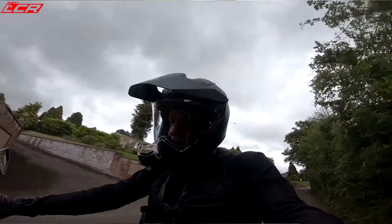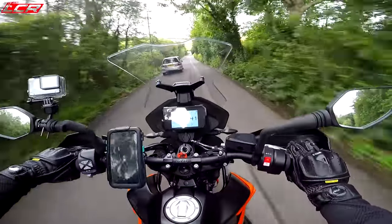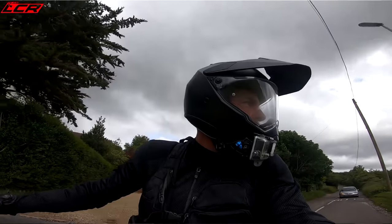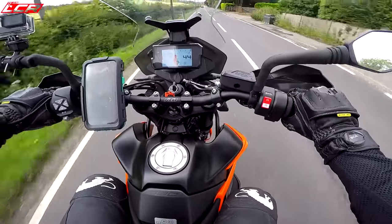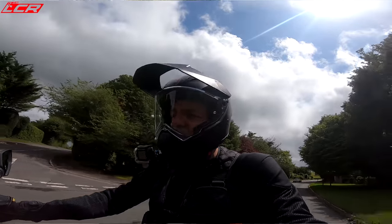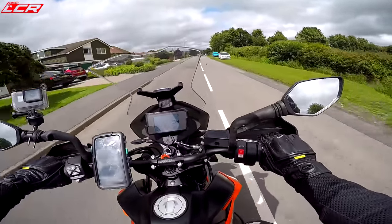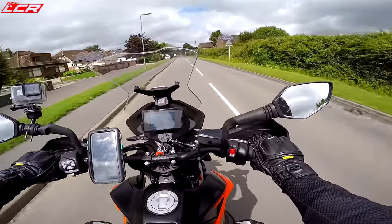First impressions after getting off the GS: this is obviously much lighter. This feels like a much, much smaller bike than the GS. It's also got an incredible amount of go — it's proper quick. For a little 800, this motor has got some proper legs on it. The mid-range is really strong. From 3,000 to 6,000 rpm it does really just take off. This engine first appeared in the 790 Duke — it's an 800cc parallel twin, a brand new design, and it was KTM's first ever parallel twin.